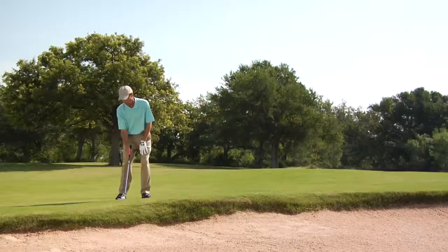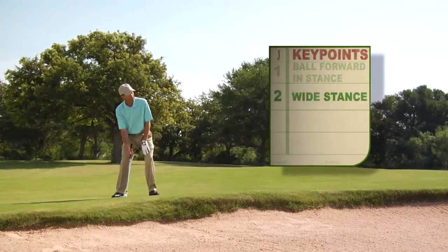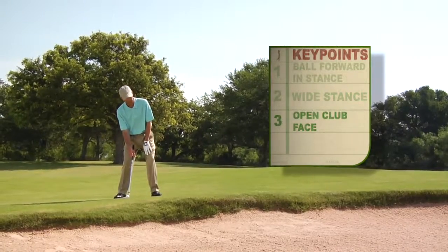The way you hit this shot, you have to put a lot of elevation on it. So in setting up, you want to play the ball slightly forward in your stance, have a little bit of a wider stance to get a good base, and then you're going to make a normal swing with the club face slightly open.